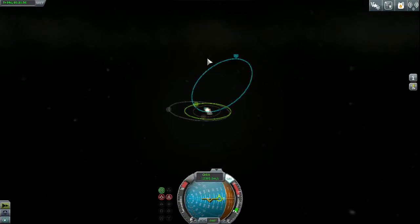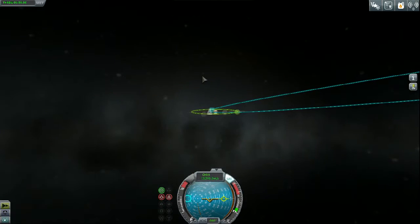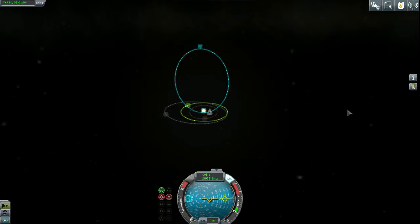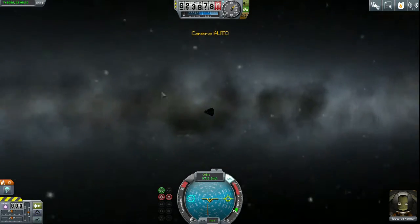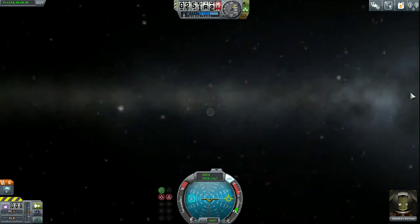It didn't take long to get there — that's just the best way of maximizing your distance. It's a little bit expensive to build, yes, but it's worth it, it is worth the expense.